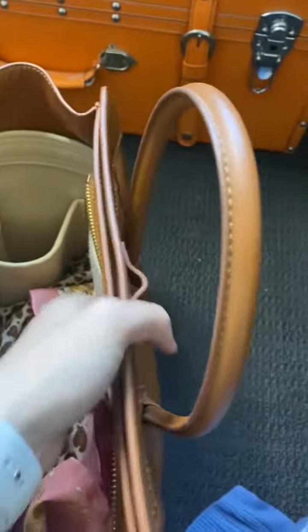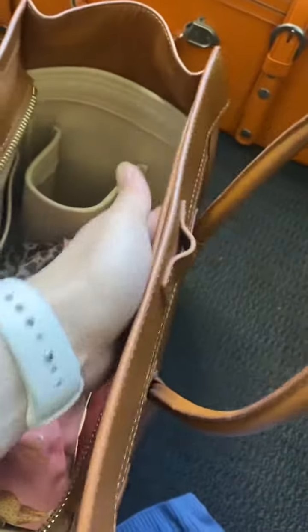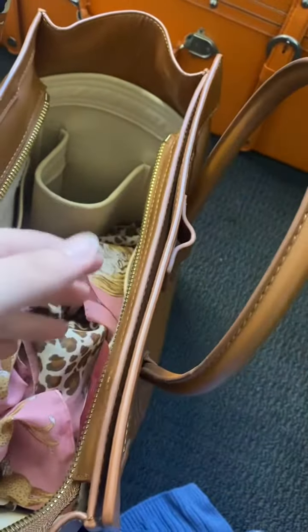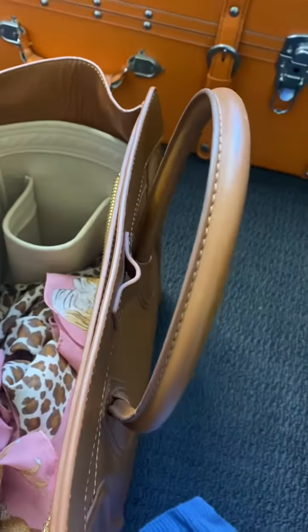It fits perfectly. I think the reason it's leaning back is because there's another pouch at the back, which I could bring to the front, but it looks a bit off, so I won't do that. But yeah, there you go.